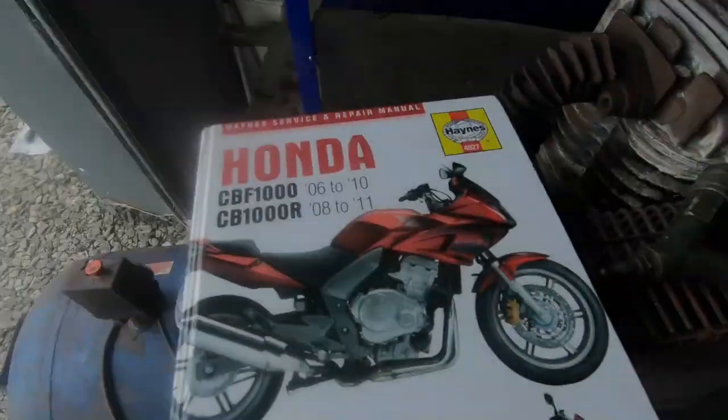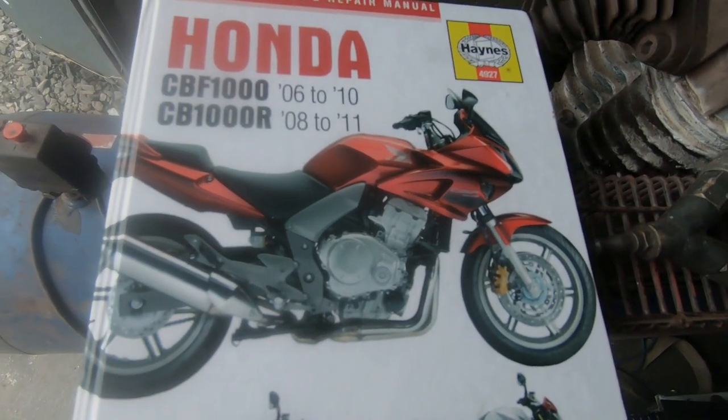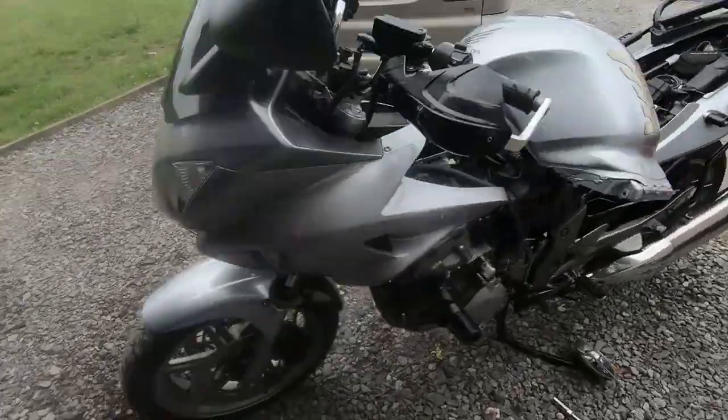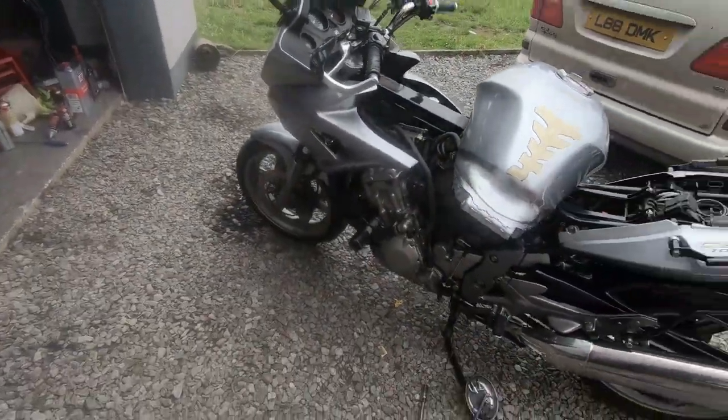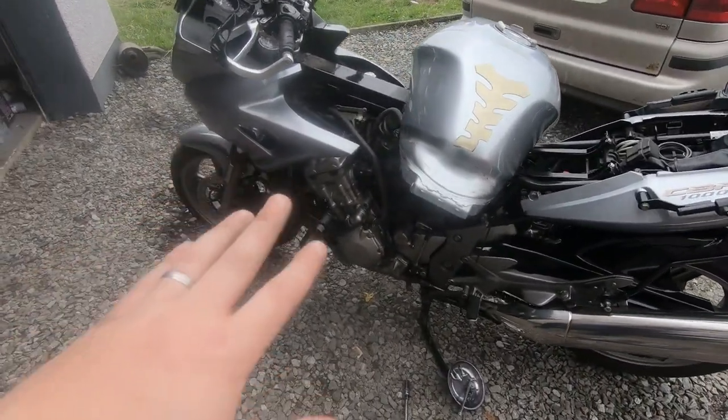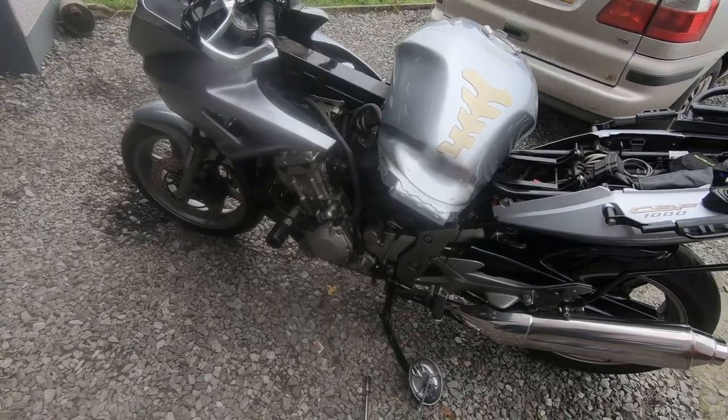Hi everyone, this is just a quick little video to show anyone with a Honda CBF 1000 - this particular model, the year 06 to 11 - that some people may think you have to remove all the fairings to get at the spark plugs, but it's actually quite simple. The lower fairings have been removed, but unnecessarily.